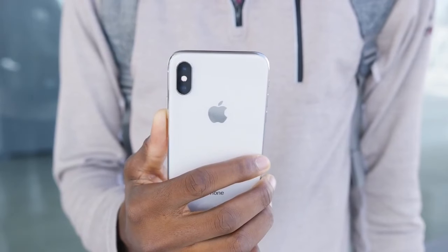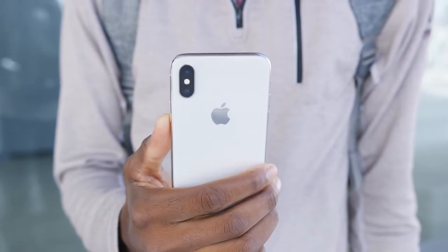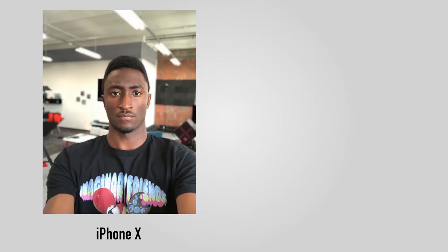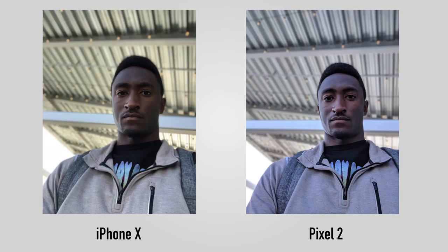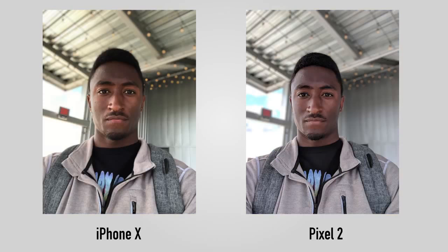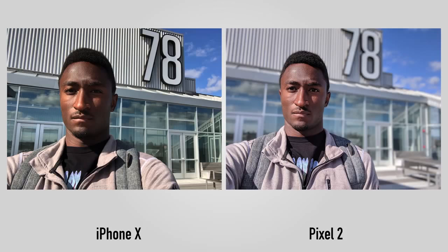With the new notch you also get a new front-facing camera complete with selfie portrait mode. Messing around with it, it seems pretty average. Interestingly, the Pixel 2 I've been testing seemed way more confident with front-facing camera portraits than the iPhone X. There's no doubt both will get better with time and software updates, but just from turning on portrait mode and snapping a picture, there's a pretty big difference between the two — especially looking at edges and hair.